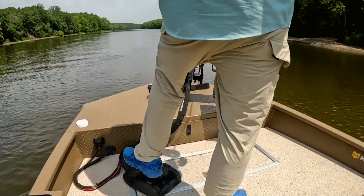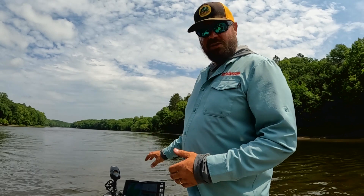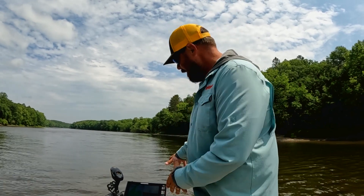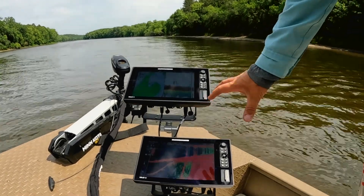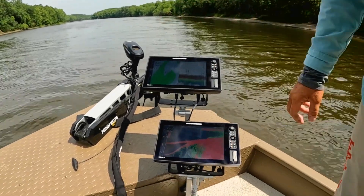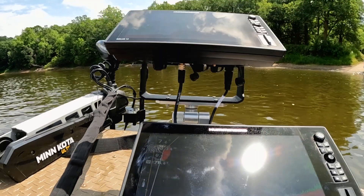On the trolling motor we've got Humminbird's Mega 360 and Humminbird's Mega Live, so I've got all of that information attached to the shaft of the trolling motor. Up front I've got two Humminbird Solix 12 units — full touchscreen, lots of different options. As you can see, I've got Live going here, we've got LakeMaster VX mapping, and 2D sonar.